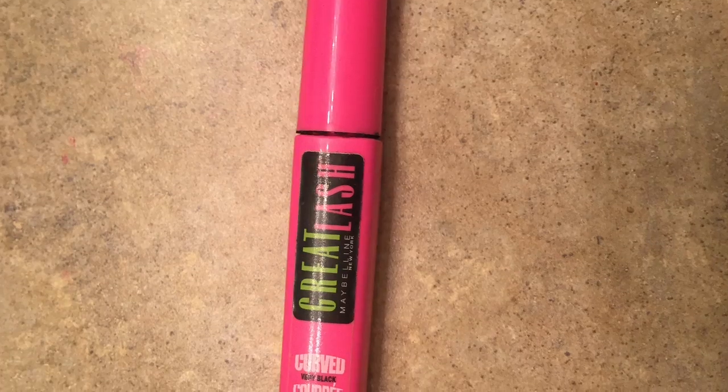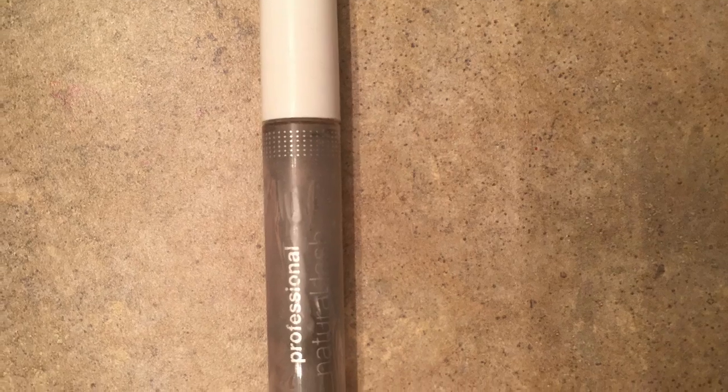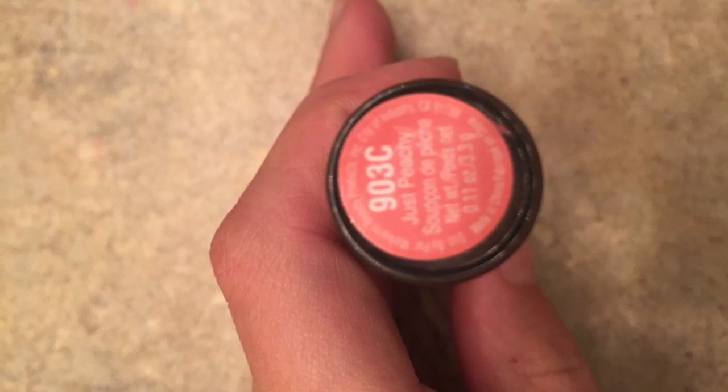Then I like to brush out my eyebrows to make them look more defined. I take my Great Lash mascara from Maybelline and apply that to the very top edges of my eyelashes, then I take my clear mascara and add that to the bottom. Then I take my just peachy lipstick and apply that to the center and edges of my lips and blend it all out.